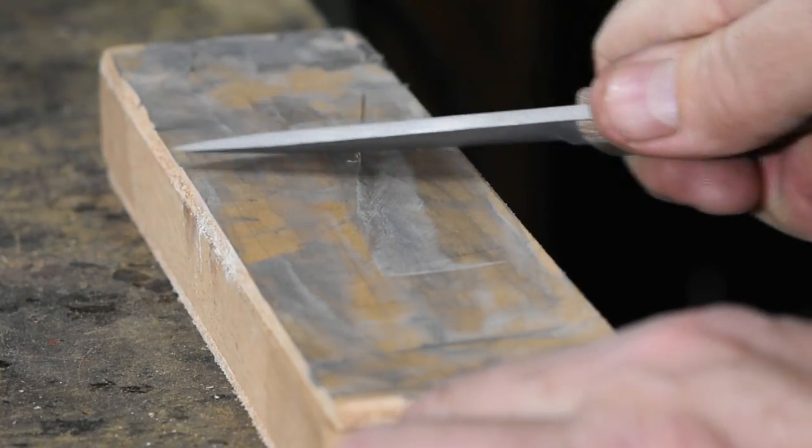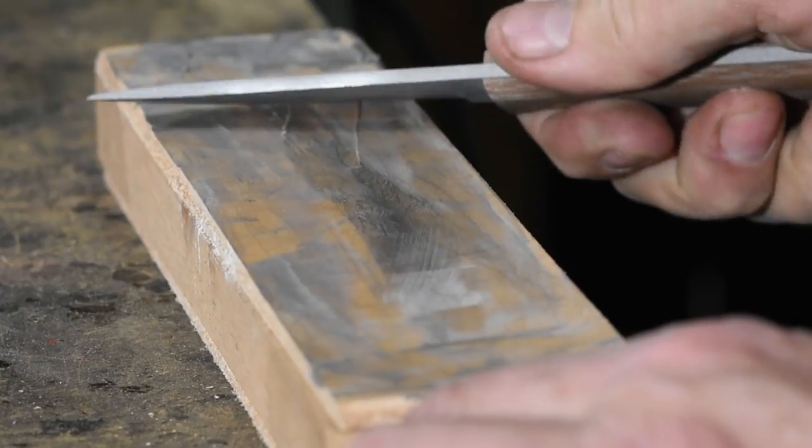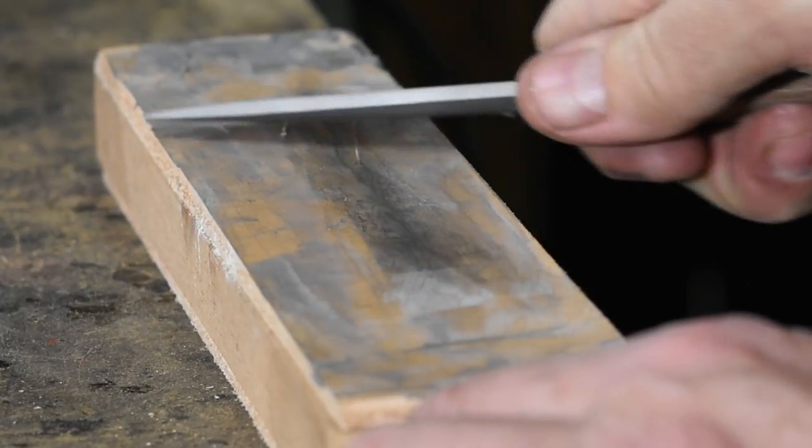There is a second part of sharpening known as stropping. Sometimes people refer to it as polishing. Basically the idea is that you're removing the wire edge — or burr — which forms when you abrasively sharpen the knife. Stropping does more than that though: it also polishes the edge and brings it up to a very sharp point, making it cut better.